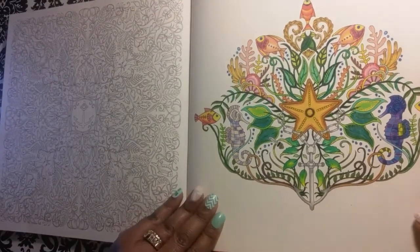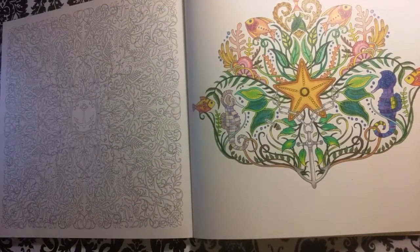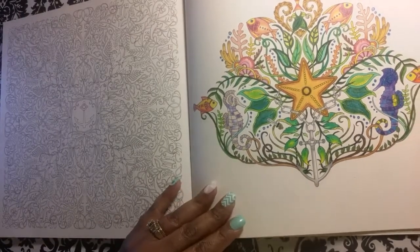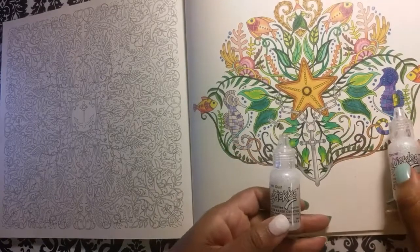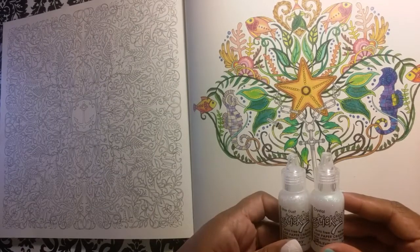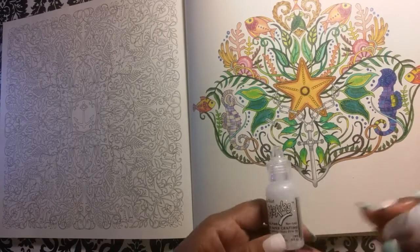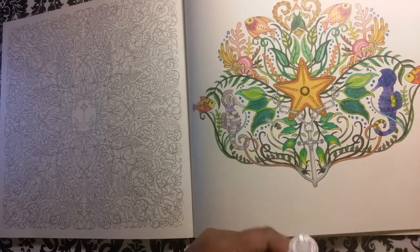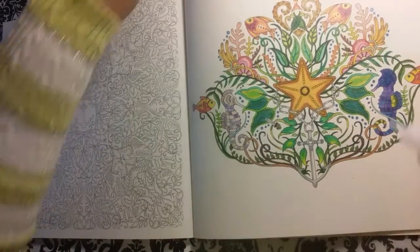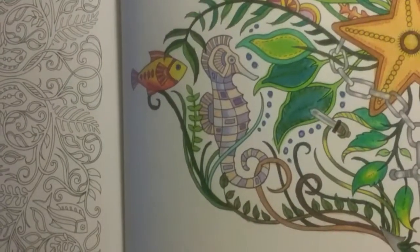Okay, and we're going to make sure you guys can see this at the end. But let's go ahead — I think, which one do I want to use, stardust or crystal for my purple? They look the same. Well, let's just see — I'll use stardust for Mr. Seahorse over here. So let me zoom in for you guys so you can see a little bit better.